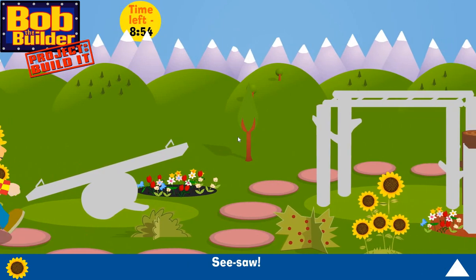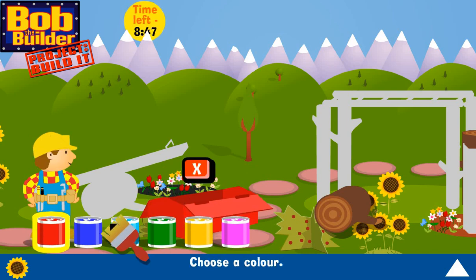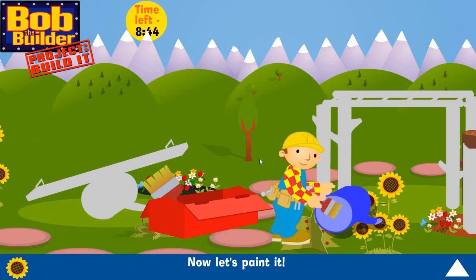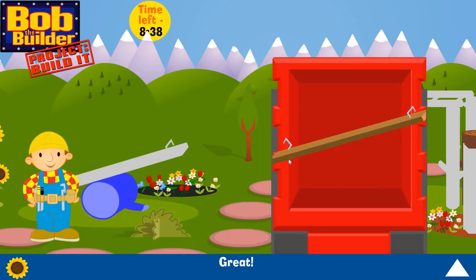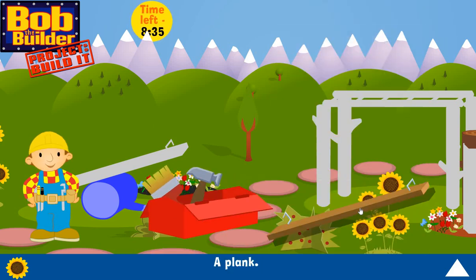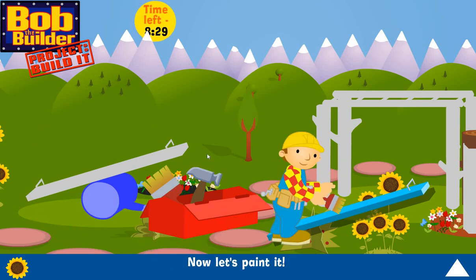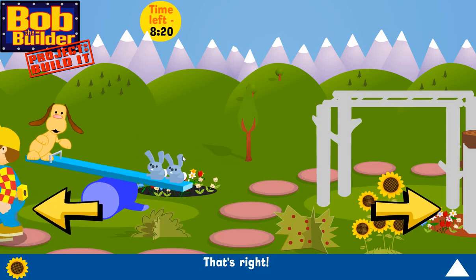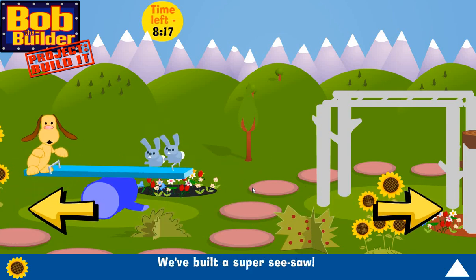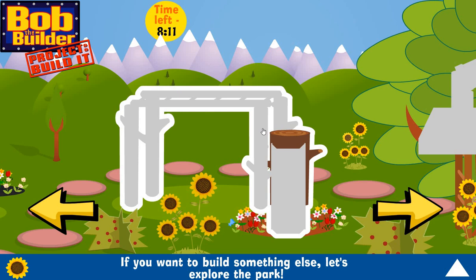Seesaw! A log — let's paint it. Choose a colour, now let's paint it. Click on this and put it in the right place. Great! A plank. A handle is loose — choose a colour, now let's paint it. That's right! We've built a super seesaw!